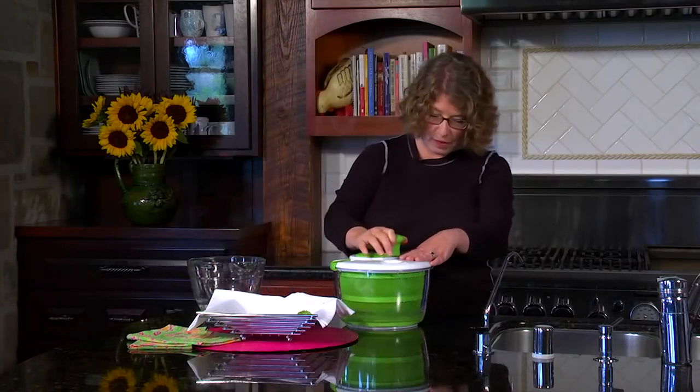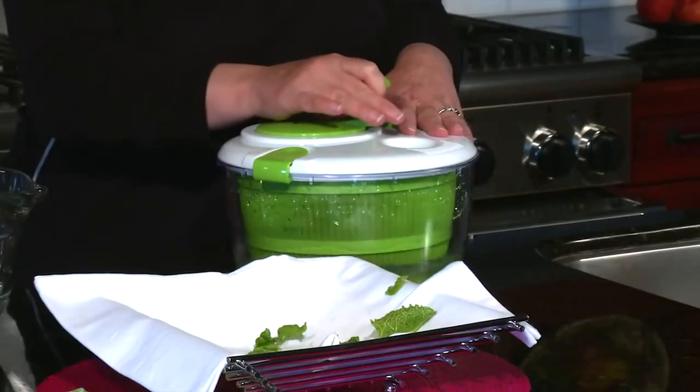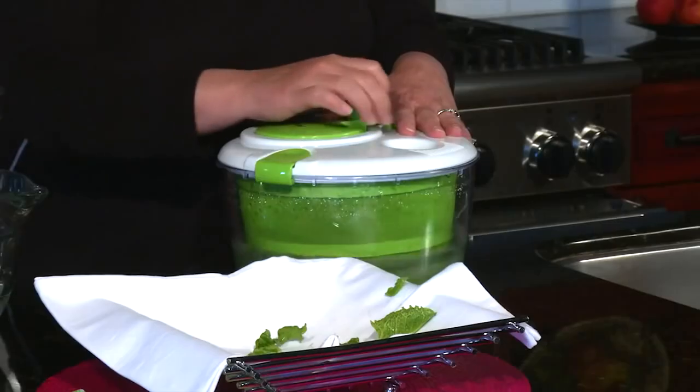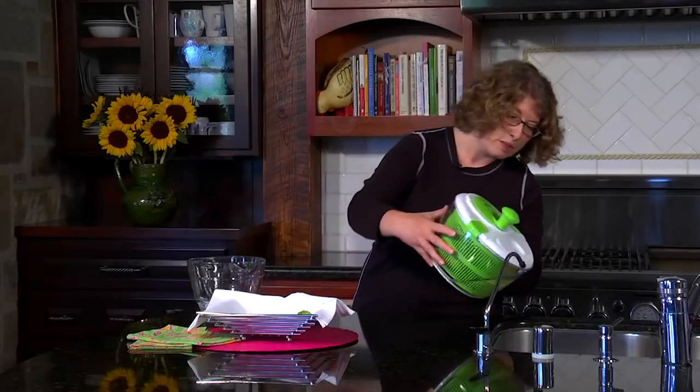So then we're just going to turn this and you can see the water interacting with the greens. This is actually the washing action. And then what we're going to do is dump the water out into the sink, just so.